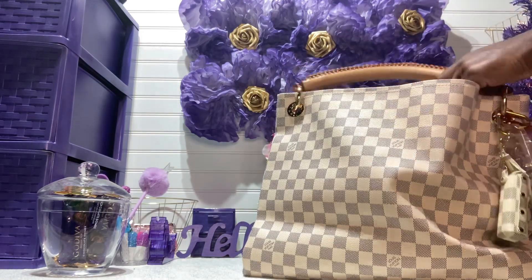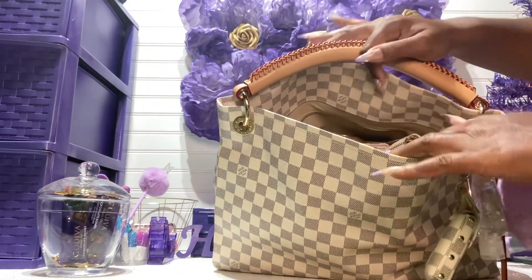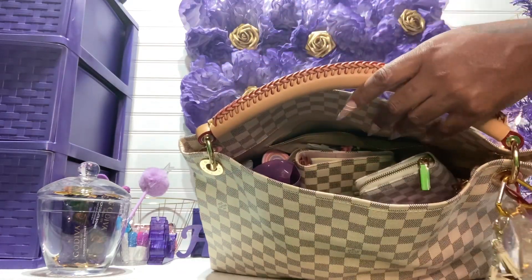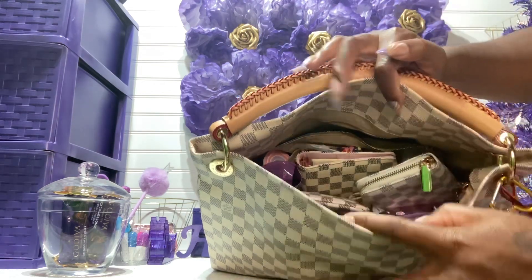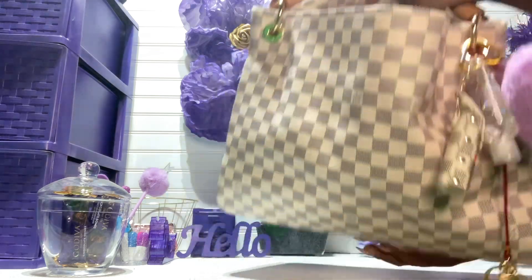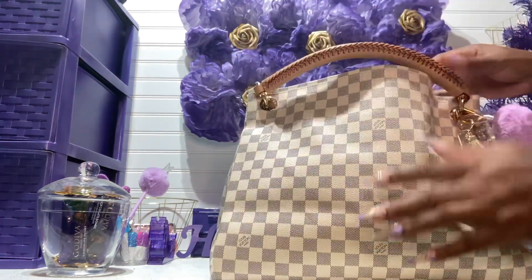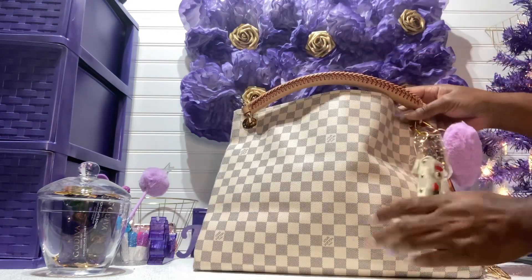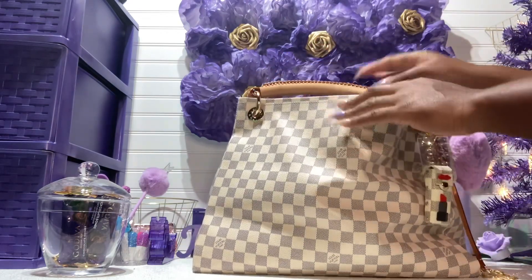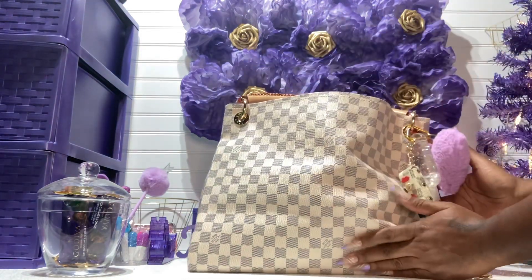I have been running a lot of errands with this bag, just trying to train it. My shoulder has been hurting, but it'll get softened eventually. These are all the items inside the bag. We're going to get right into it — I'm going to reach into the main part and then show you what I have in the pocket.